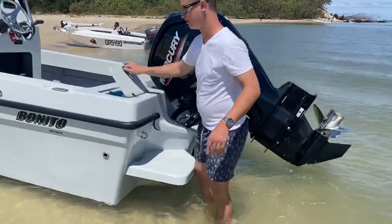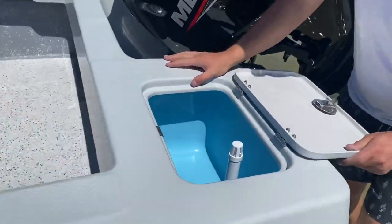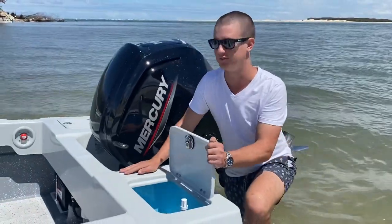Going on to the transom, we have two leg tanks, standard on the 500 and the 560. Nice size for your bait storage on both sides.